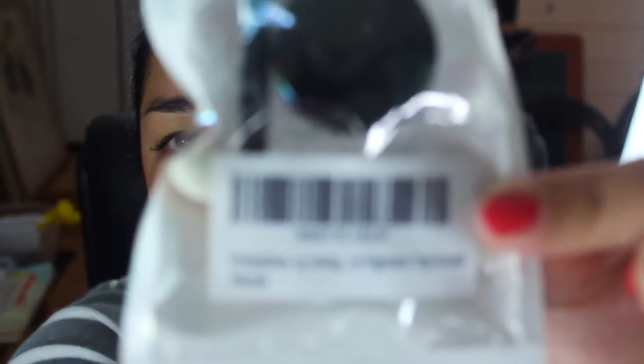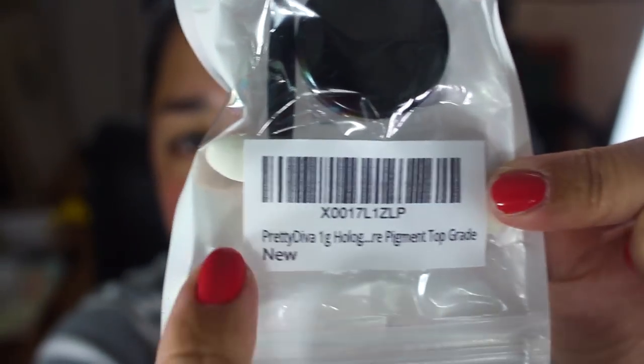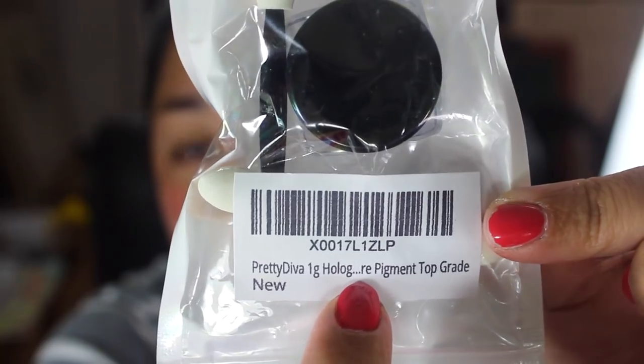For what you need to do this at home: the holographic powder. The one I'm using I got off Amazon — it's called Pretty Diva One Gram Holographic Ellipse RE Pigment Top Grade. I'll show you guys the package. It comes with the powder in there and it comes with little spongy bits to apply the powder.